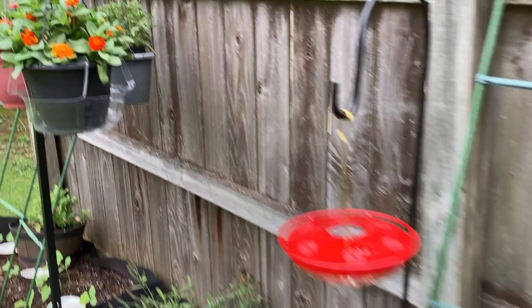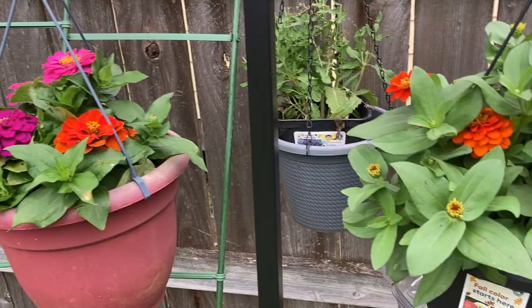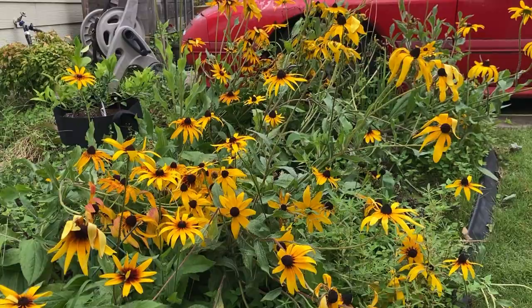Here are my coneflowers, slowly dying back. And it is starting to rain, so I will quickly show you the seeds that I want to replant now that it's fall and I have some time.